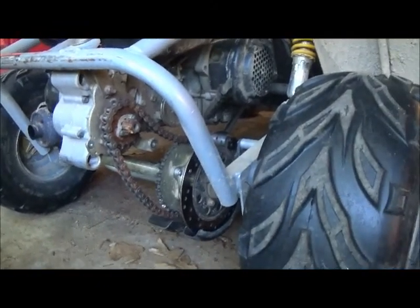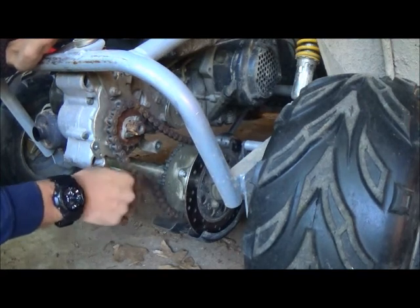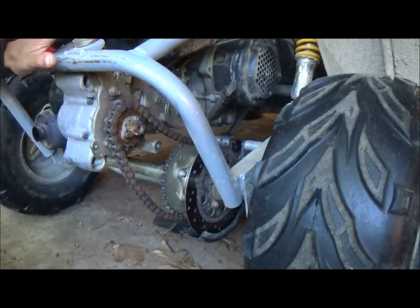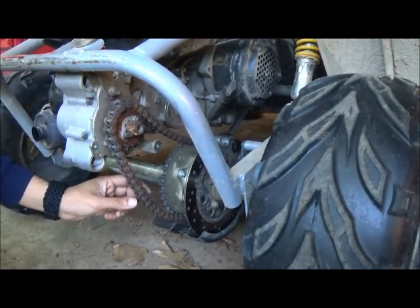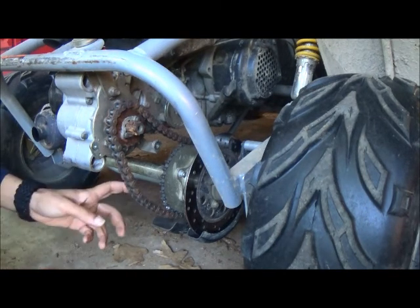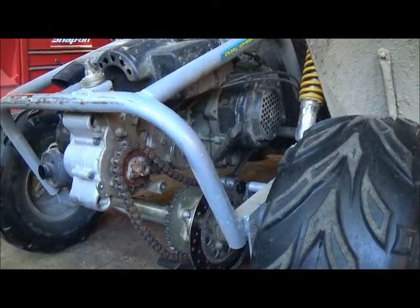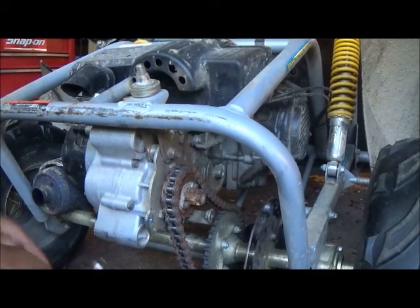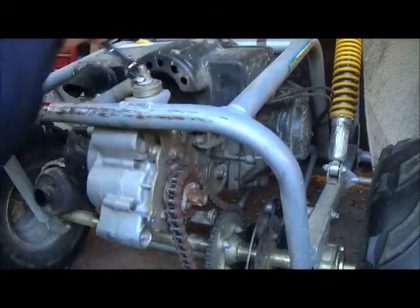This one is far beyond needing to be adjusted. There's a measurement you can look up, but I personally just go so that the chain moves an eighth of an inch — I'll show you that after I get it all adjusted. The adjustment is right above the chain; there is just a single nut. It is a 17 millimeter, and you want to back that off a little bit.